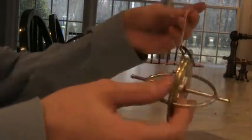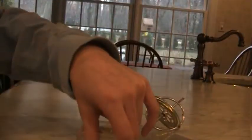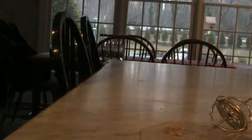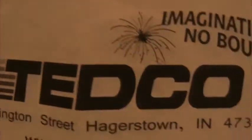Today I will be reviewing the Tedco gyroscope.